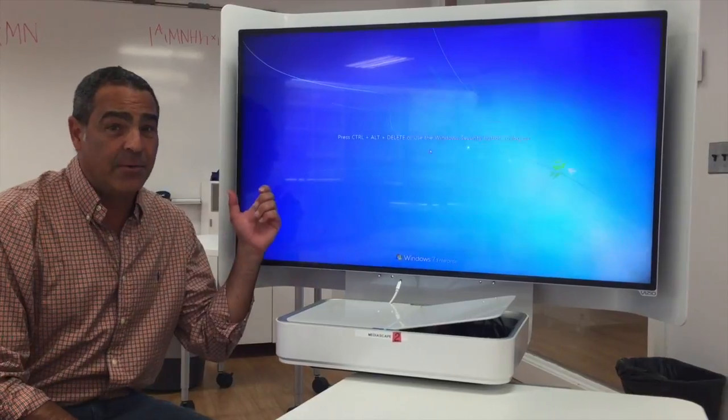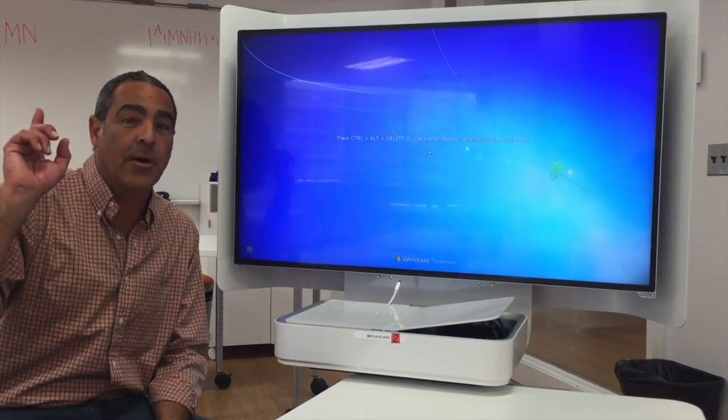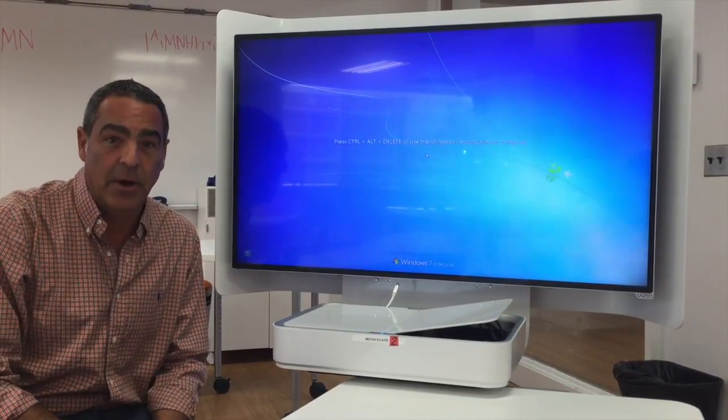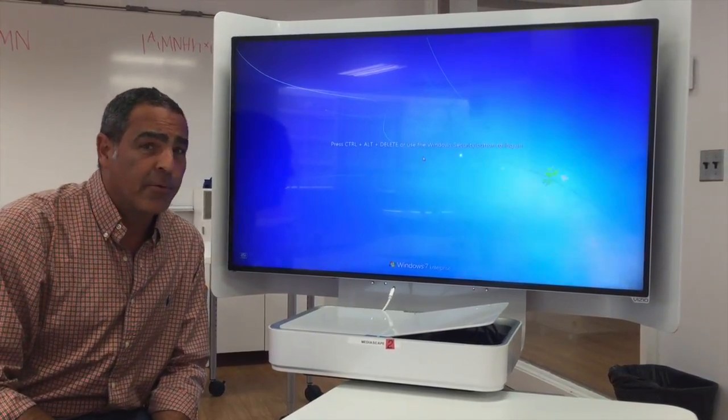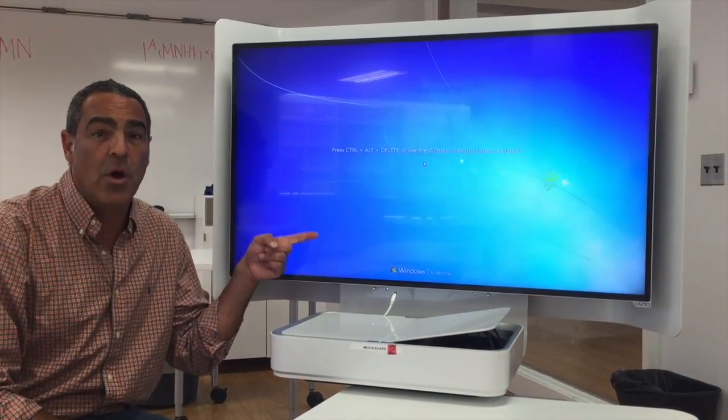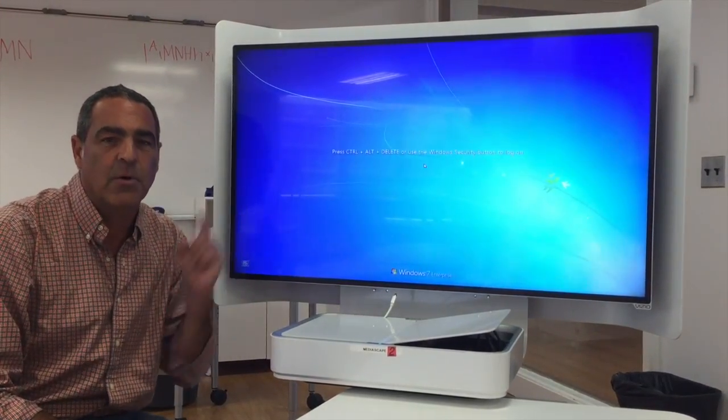It also allows you to project whatever image is on the projector to these four monitors, so students in this large room can actually see the material. One of the problems we're having is that you come into class and the monitor is not on, or you have a no signal message dancing across the screen.